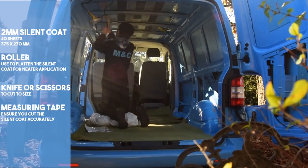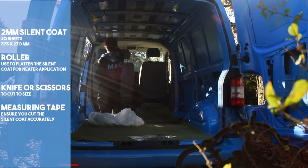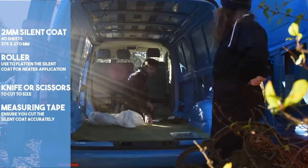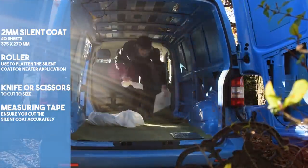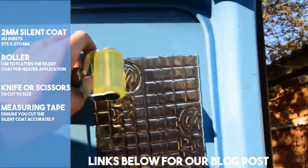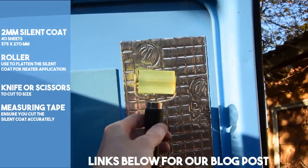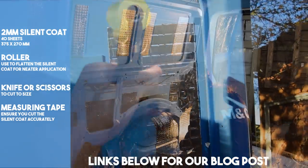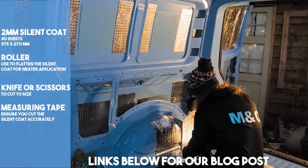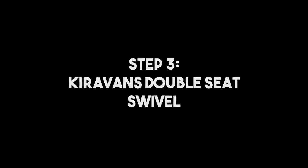It is a time-consuming job but it is worth it, and there's something quite satisfying about it. We had a few sheets left over after finding out the van had some factory-fitted sound deadening. We neglected the cab but we would encourage you to look at yours at this point. All of the products and tools we used and recommend will be listed in our blog — the link's below. We have separate videos for each step of our conversion, but the sound deadening one was created in our early days, so feel free to check out the playlist.